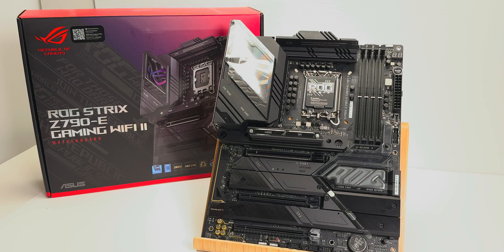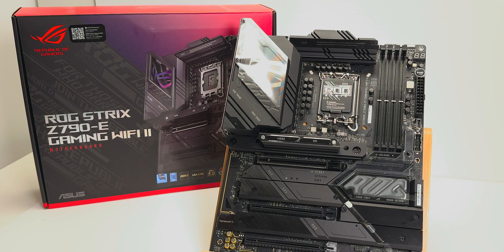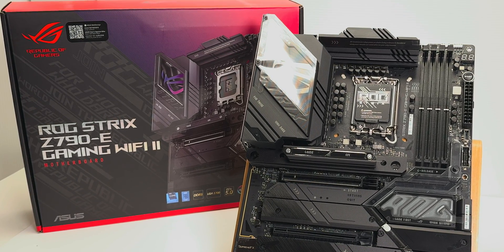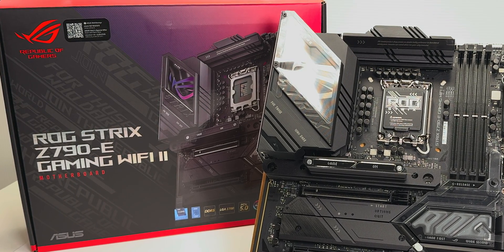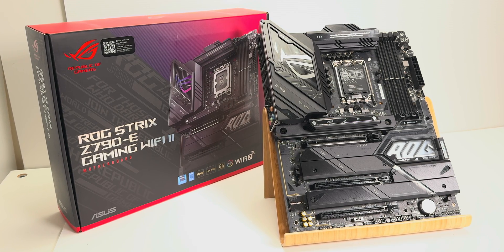It's ASUS, so you get great memory support. Go look at any ASUS motherboard that's a few years old and you'll see it's had more BIOS upgrades. That's not because it's faulty — that's because other manufacturers will only update the BIOS if they have to, whereas ASUS continually refines them over a much longer period. So you're supported for longer with ASUS.